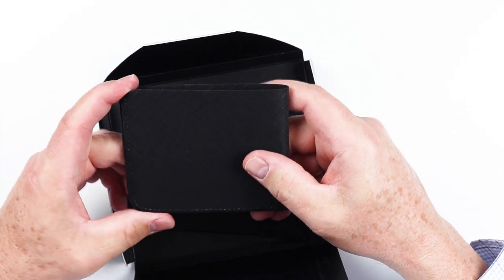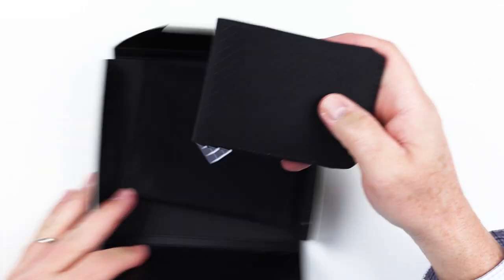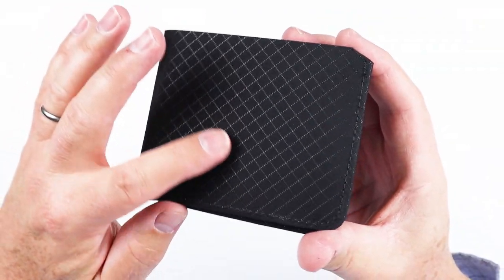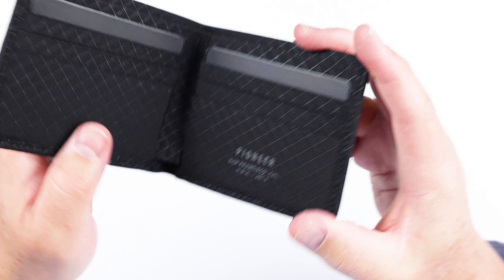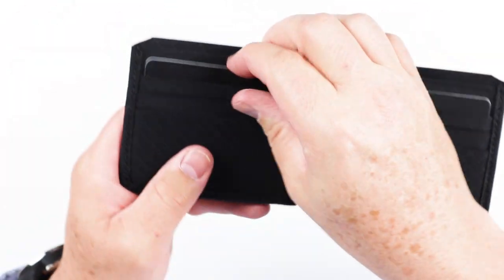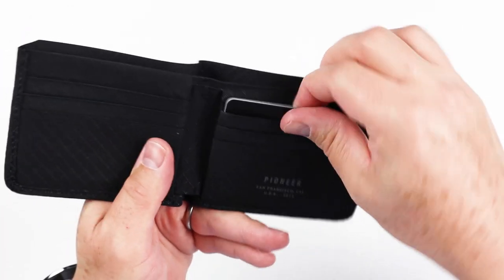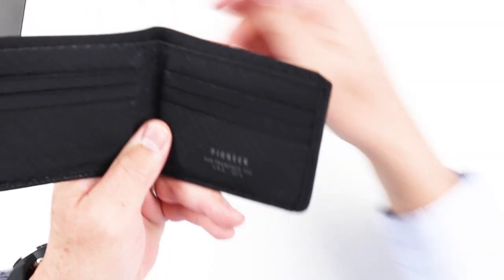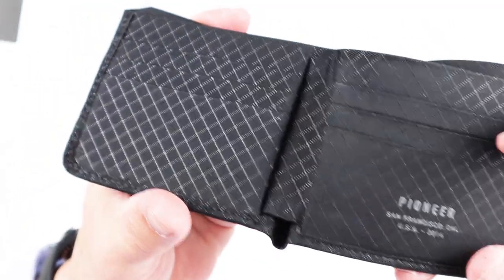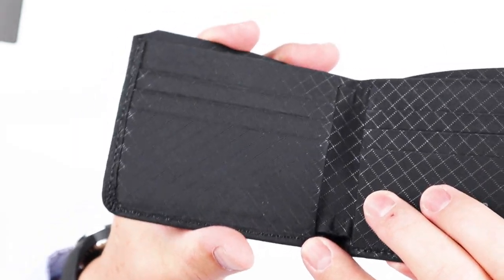This color is onyx, which is basically black, and it is the only color that comes in right now. Let's get a closer look. Their crisscross pattern is part of their brand and all their products. Let's open this up. You can notice it's a rollover stitch all around, just to protect the edges.